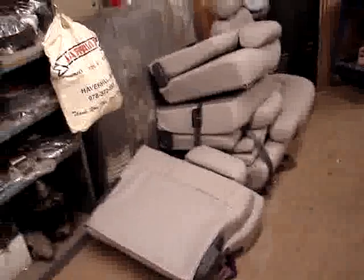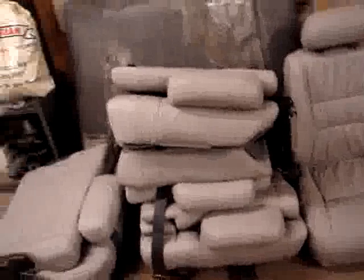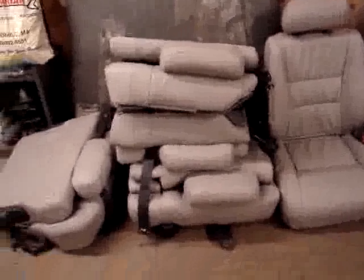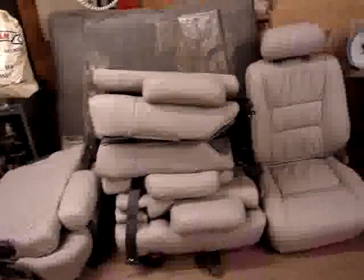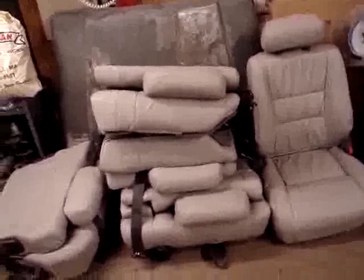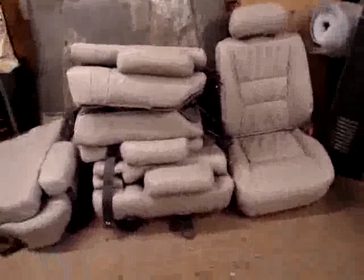What we have here is the seat upholstery completed on all the seats — the front bucket seat, the rear bench seats, and the jump seats. The one we have not done, leaving for very last, is the driver's seat because we're in and out of the vehicle driving it and we just don't want any staining. But all the seats have been reupholstered, headrests are on, and it looks great.